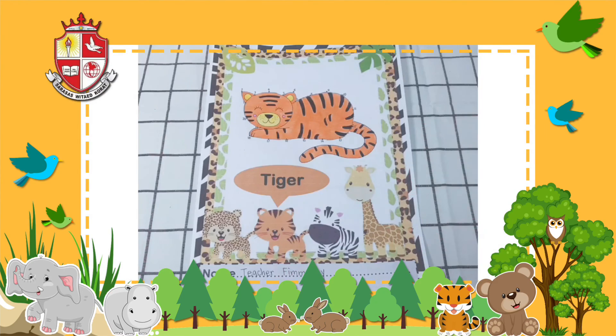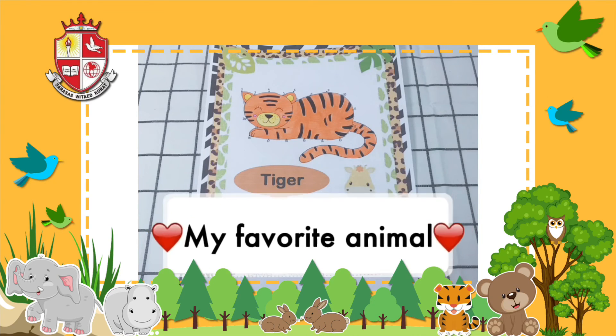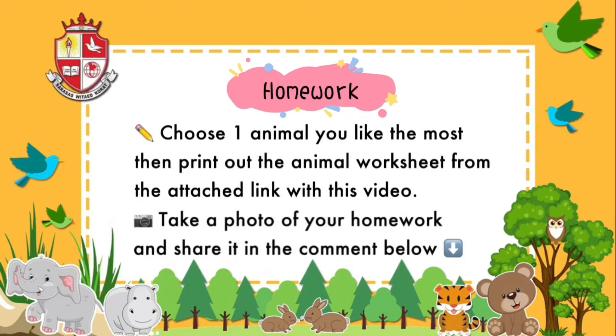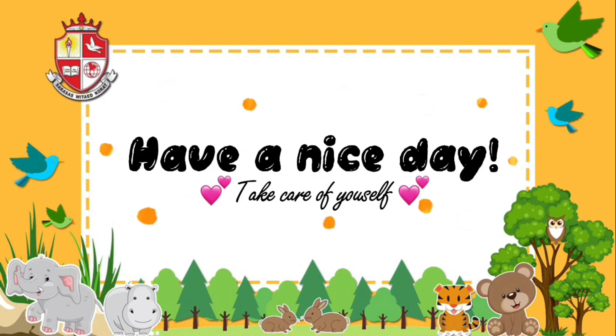Well, this is my favorite animal drawing. Now it's your turn to show me your favorite animal. For today's homework, you have to choose one animal that you like the most, then print out the animal worksheet from the attached link given with this video. After you draw and color beautifully, take a photo of your worksheet and post it in the comment below to share with your friends. Have a nice day, take care of yourself, goodbye!